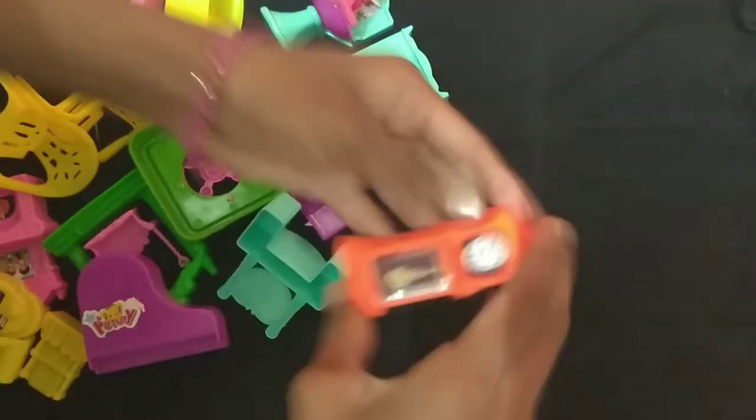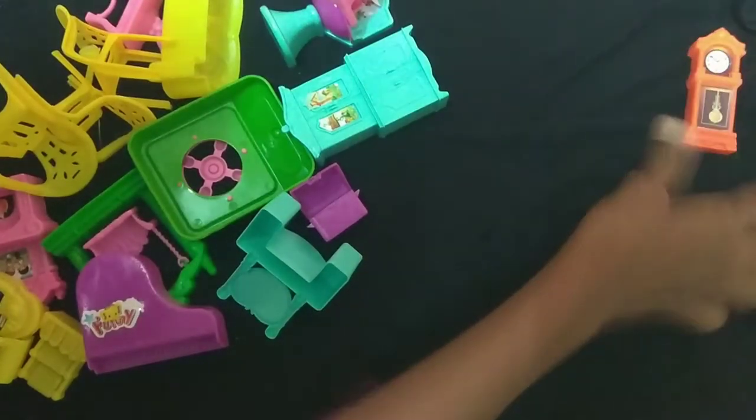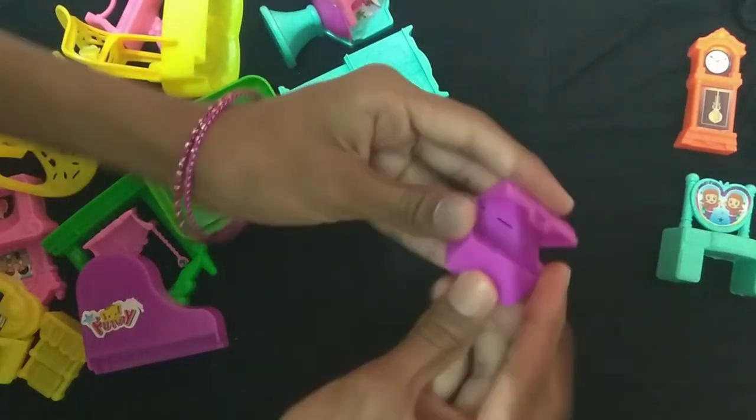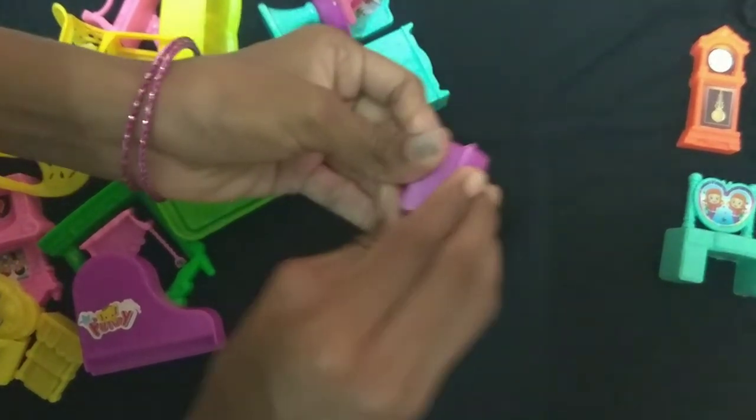So let's show you the table now. Here we have a clock. Next we'll show you a dressing table. Next we'll show you a box with violet. They're very cute.